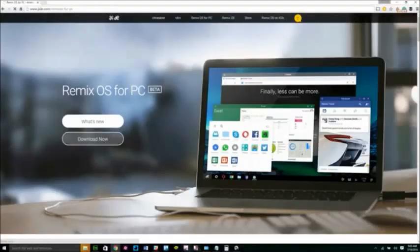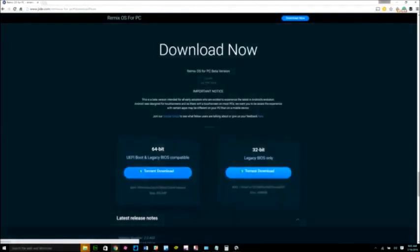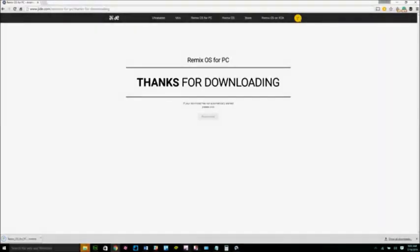To get started, head over to jide.com to get the latest version of Remix OS. You can find a link in the description below. Depending on your computer, select the 32 or 64-bit torrent to start downloading the zip file.